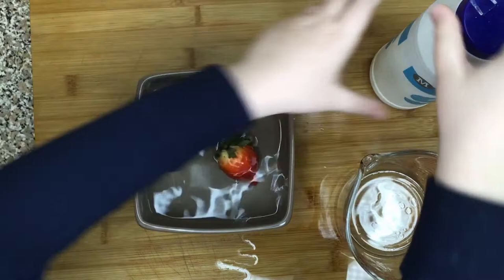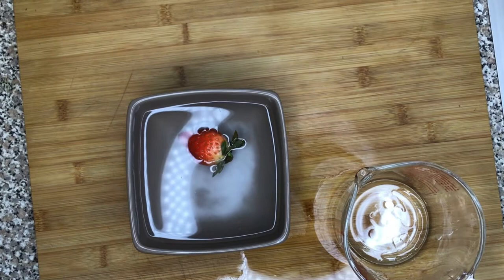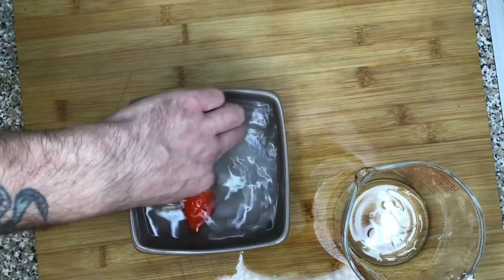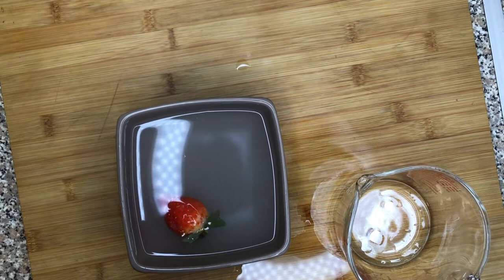Okay, place the strawberry in. How do you open the salt? Okay, let's see if the bugs come out. I think we might have to give it a mix. Where's the fork? I think we're going to start again, Max.